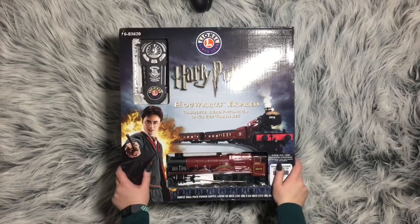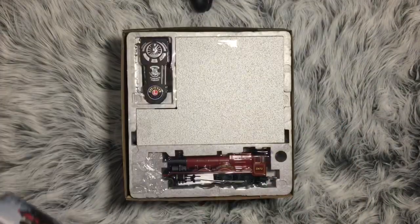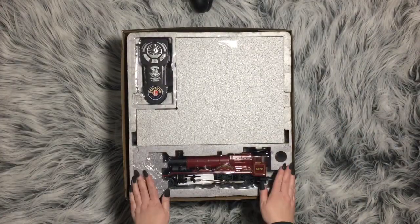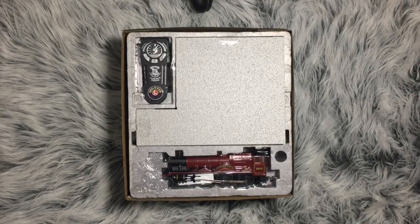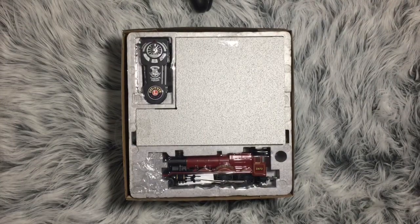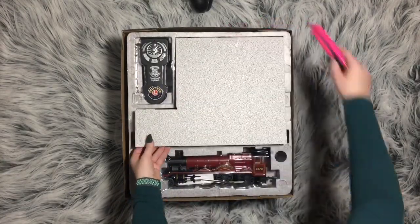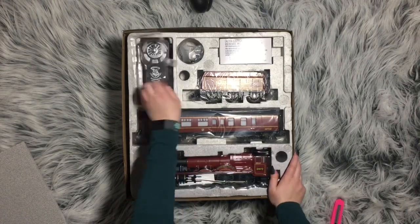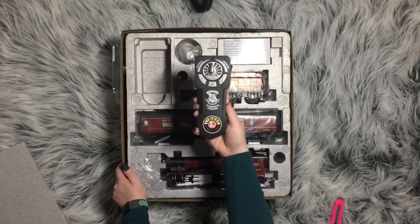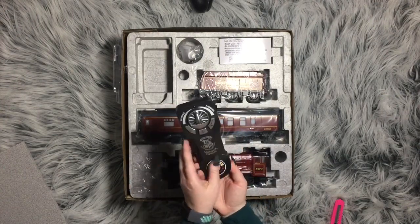So let's see what's inside the box. Sorry about the glare, there's not so much I can do about that, but let's dive in. Right on top there's the controller — this one takes double-A batteries.